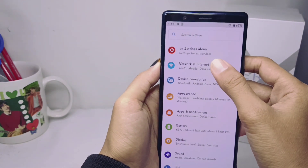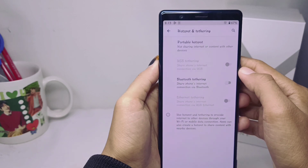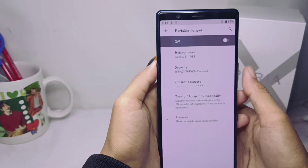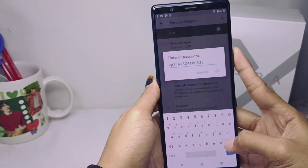Select the Network and Internet menu, then select the Hotspot and Tethering option. Click the first option, and you can change the password in the Hotspot Password section.